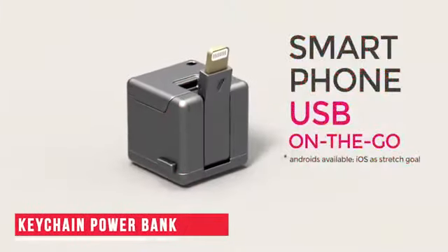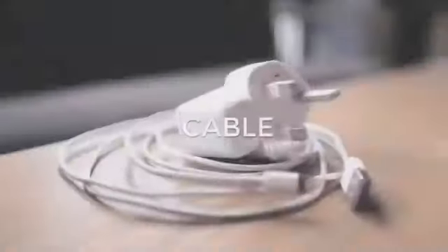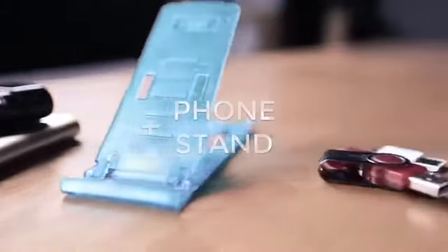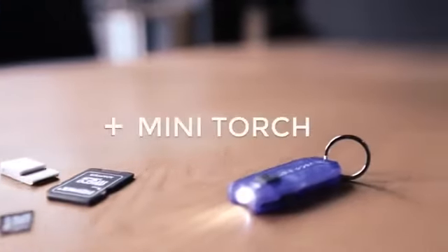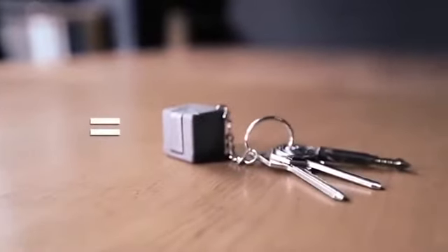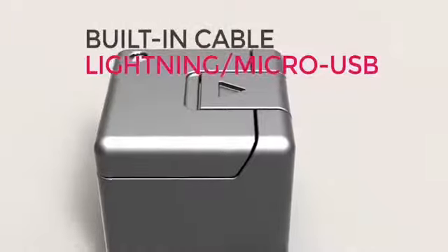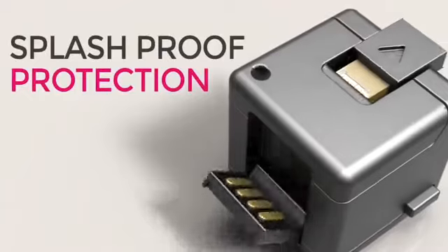Our next gadget is absolutely awesome. All of us use charging cables, phone stands, power banks, memory cards, etc., which can be quite messy to maintain. Now you have two choices. You could own all of these devices individually and use them, or you can get this tiny little gadget which has all of these gadgets magically hidden inside of it. Basically, you could use it as a keychain power bank device. This is the wonder cube.